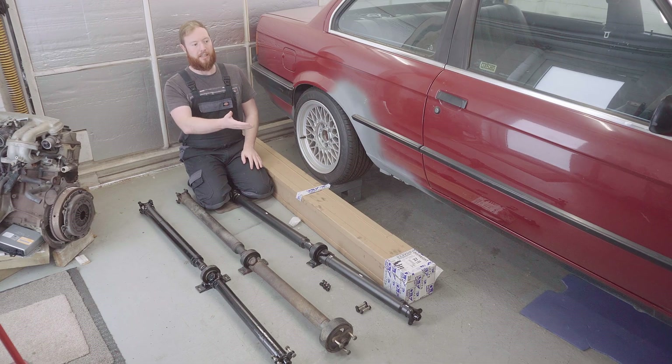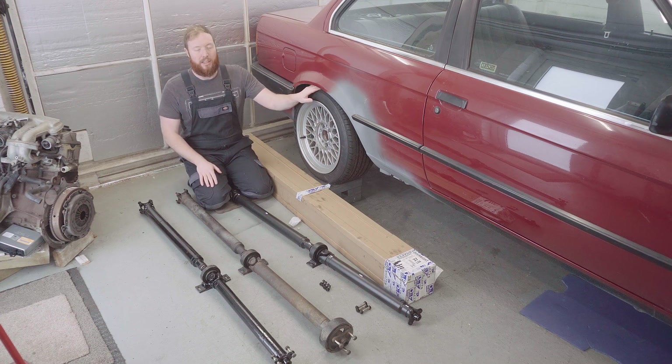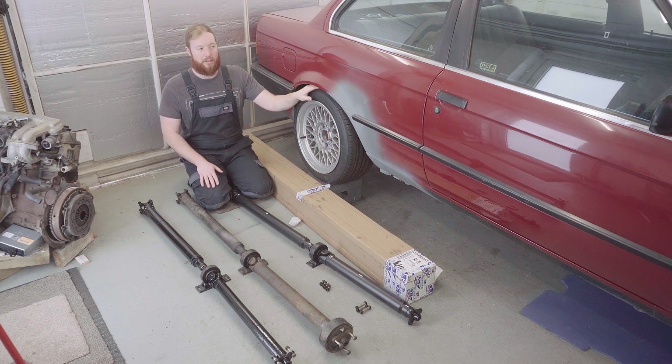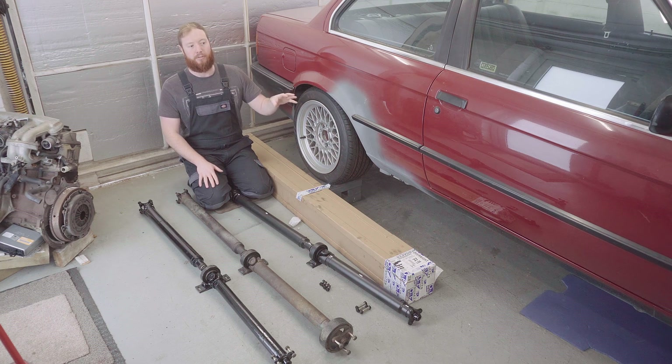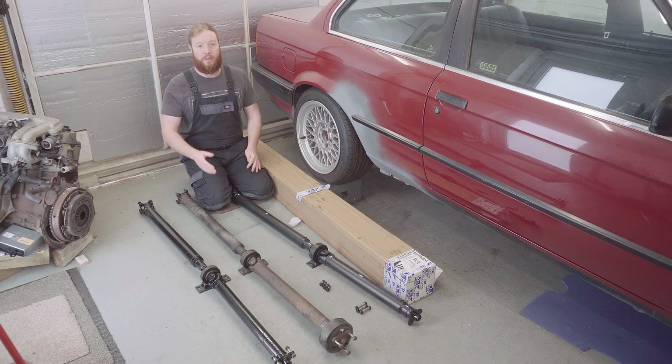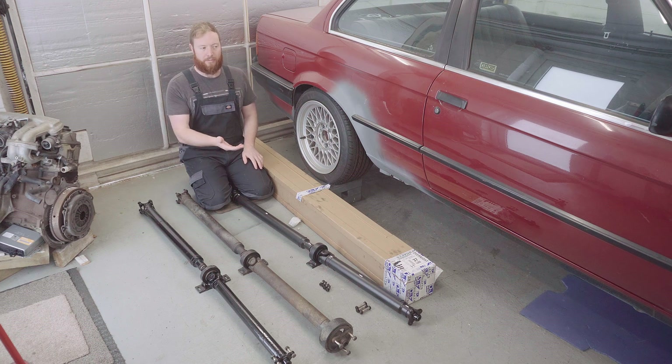Mounted to the M52 engine underneath the car I fitted a Getrag 240 gearbox. The four-cylinder E30s including the 316 did come with a Getrag 240 as standard, however I've opted to use the Getrag 240 from a 318IS, which is a very similar box but with a different length output shaft which bears an impact on which prop shafts you can use. My main reason for switching to the 318IS 240 gearbox was to simplify which prop shaft I could use.